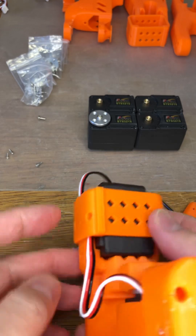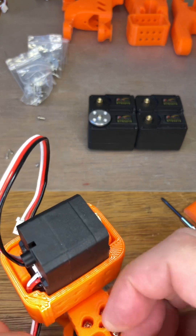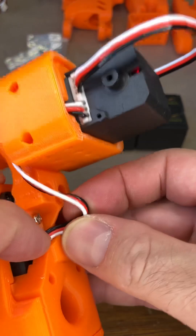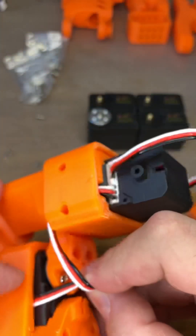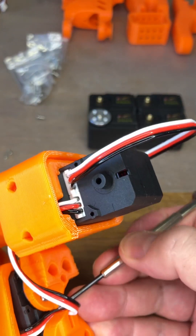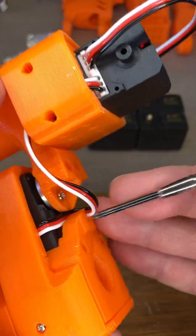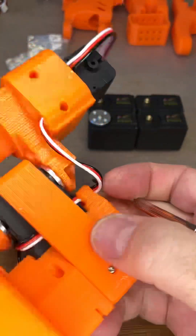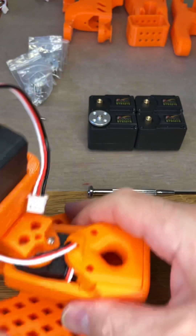Pass through there, making sure that nothing is trapped. Clips down onto there. Now this wire can be pulled carefully into this groove here.